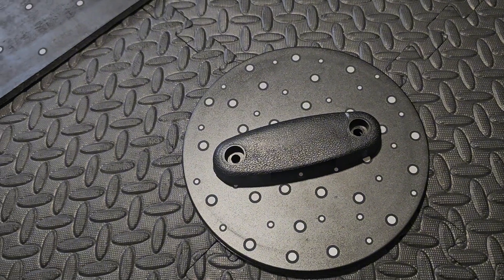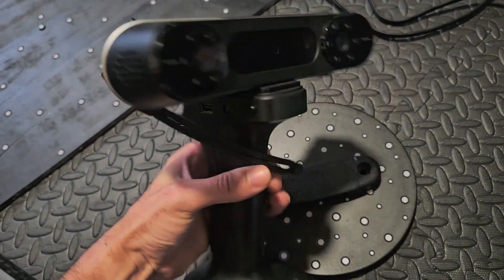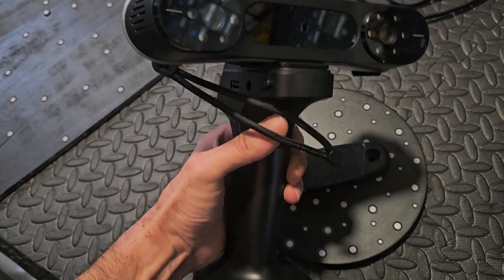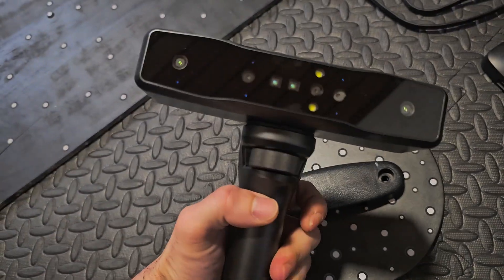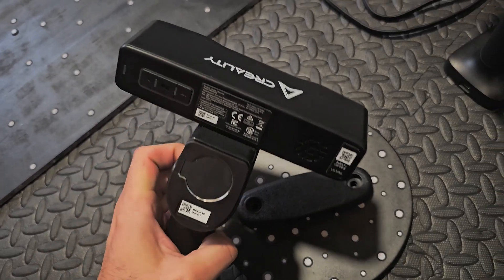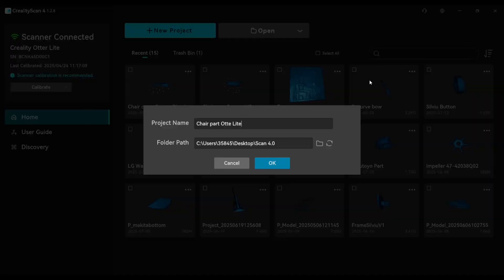We'll scan using the Creality Raptor, and we'll use both blue laser and near infrared scanning, just for testing. We'll also test with the Creality Autor Light and see how they compare with the near infrared scanning. We will start first with the Autor Light.